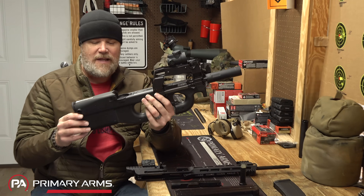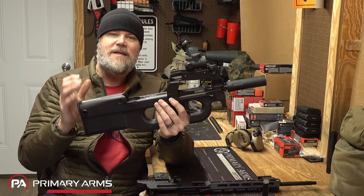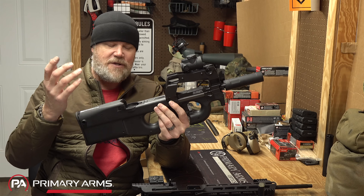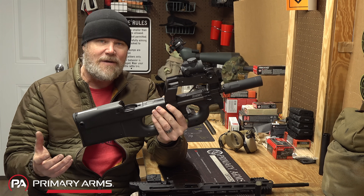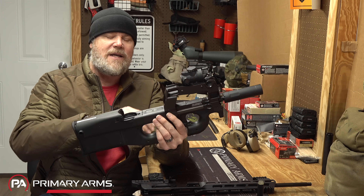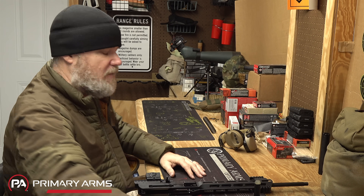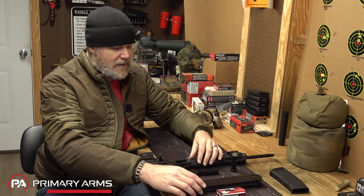All the 5.7 glory started pretty much right here—this FN P90. I've had this since generation one. It's a semi-automatic SBR, a very cool and popular gun in video games as well. This is where it all kind of began, and this is where the magazine comes from that the AR-57 uses.